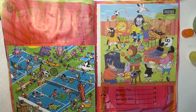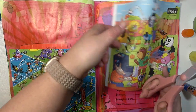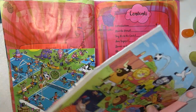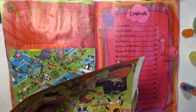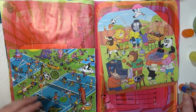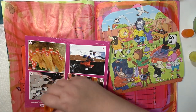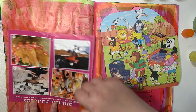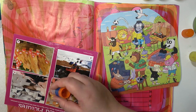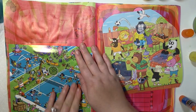Hey guys, welcome back. Today I'm doing my second ever art journal page and I'm just cutting out the edge of this one to give it a little bit more interesting of a shape and also to cut off that corner. I'm just using this clear Elmer's glue stick to glue it down — it seems to work pretty well — and I put a whole bunch of it on there and smooth it out as best as possible.